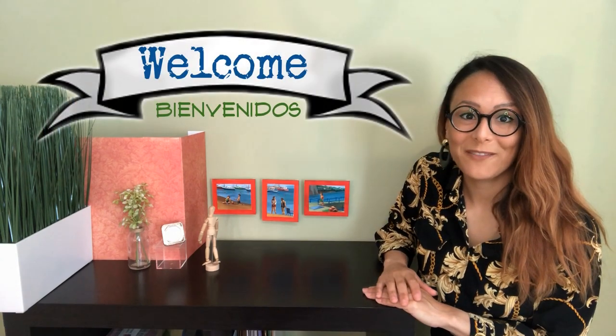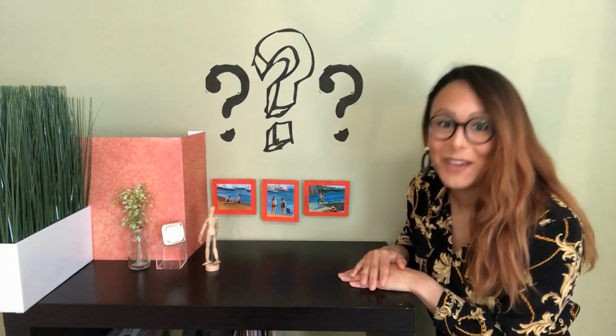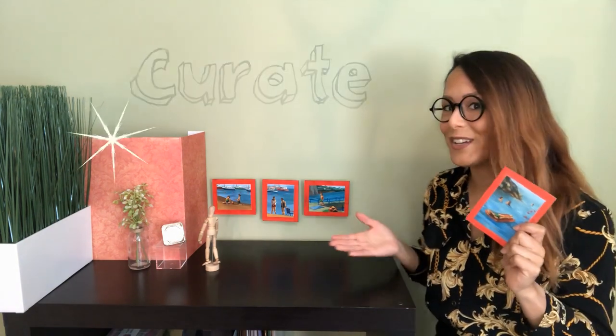Hello artists, welcome back to my virtual art room. What do you think of my tiny art gallery? Today we're going to learn how we can create and curate our own miniature collection of art. Let's get started.